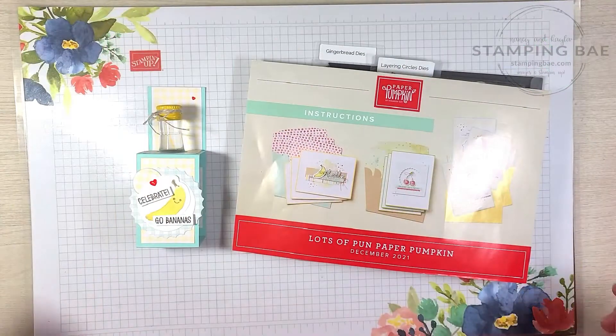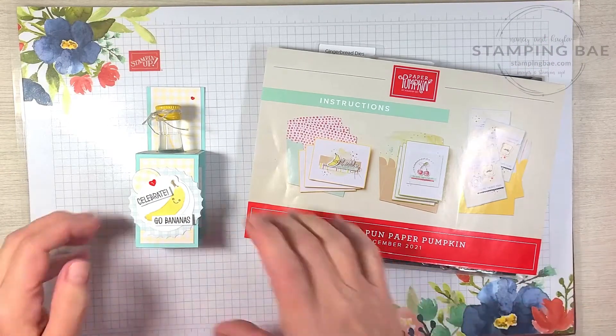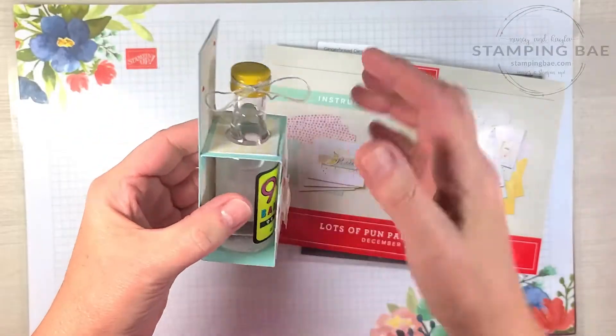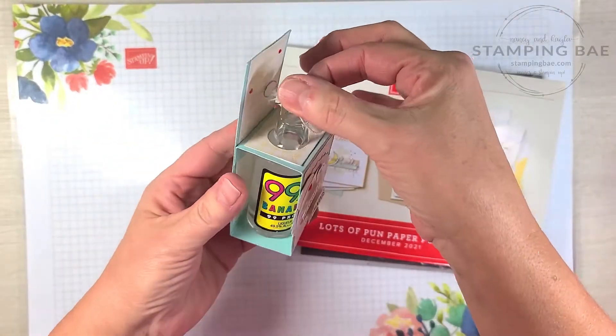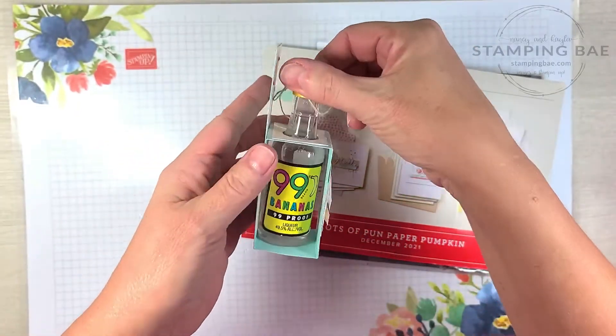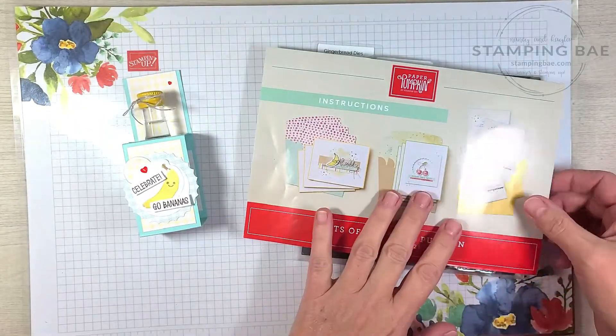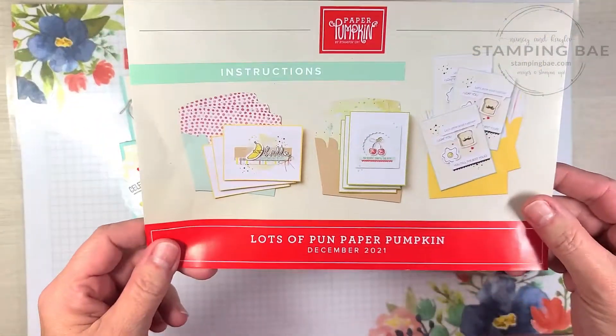Hi guys, it's Nancy here. We are back at Make It a Minutes Monday and we're going to make this cute adorable little adult beverage holder. It's using our mini alcohol bottles — today we are using the 99 Bananas. We're going to show you how to do this quick, easy, simple project.